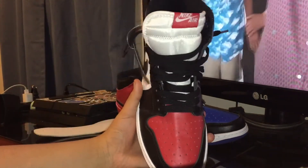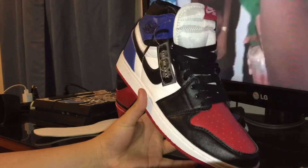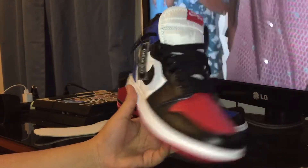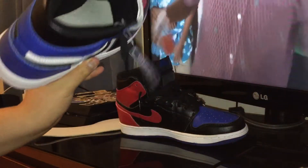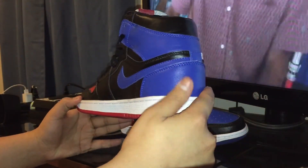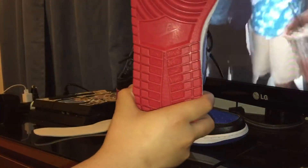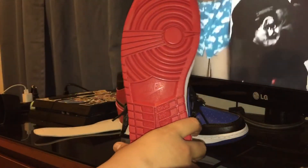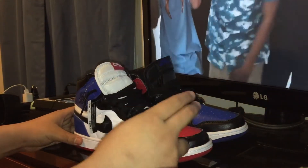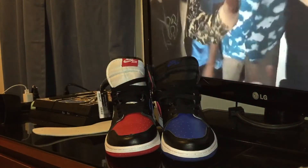I laced them the way I wanted to. I got a fat foot, so I had to lace these in a way that they were comfortable. On foot, I can't wait to wear these outside — I'm definitely throwing these on next time I go out. This is a dope pickup. I really enjoy seeing the quality, especially being that I bought these for $42. I just recently got the Travis Scott Air Force Ones from ShooOut, so you definitely see that quality difference.